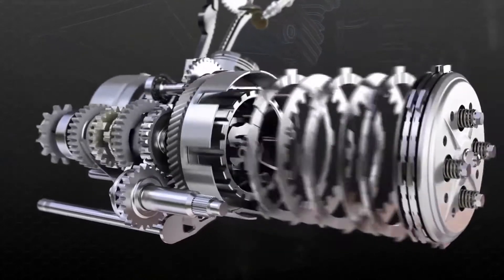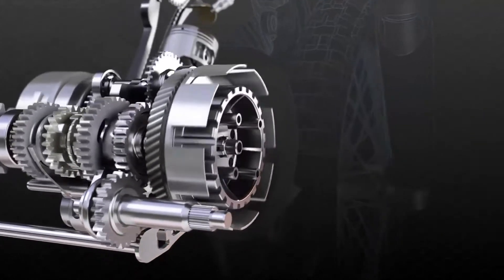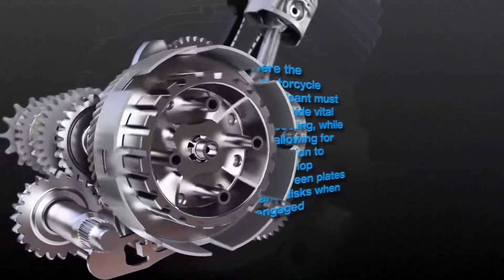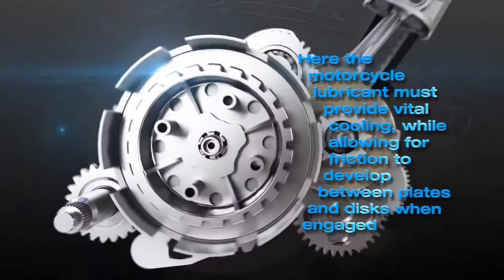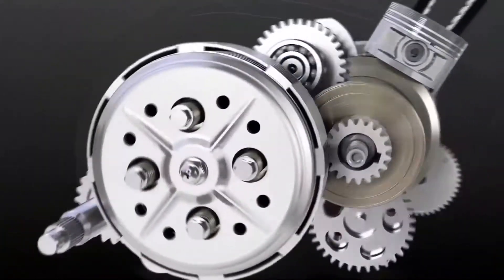The clutch is the core transmission component of the motorcycle. A high-quality clutch can provide a better driving experience. Let's walk into the Dibao Clutch Factory to find out how the clutch is produced.